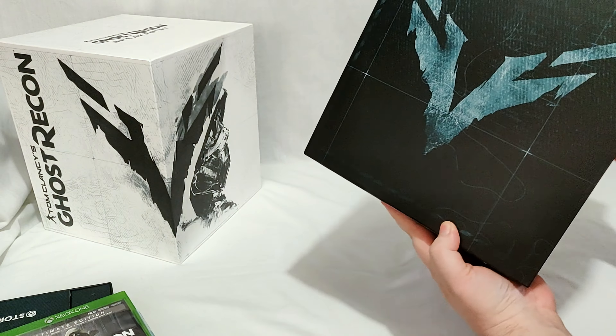Let's just get all of this out of the box real quick and check it all out. On the inside here you can see it's actually pretty cool — you could easily just stand your statue in there if you wanted and it would have a pretty cool background, or you don't have to.